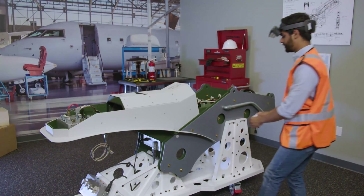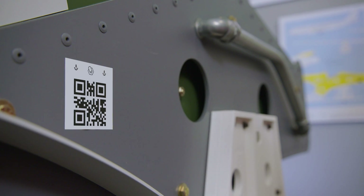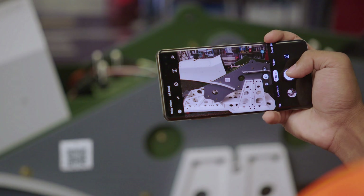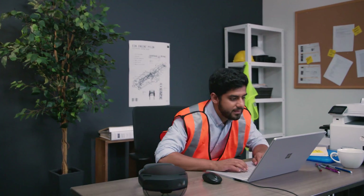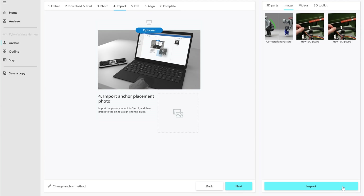Next, attach the anchor to a surface where the work will be done or in the assembly itself. For tips on where to place the anchor, make sure to review the Guides documentation. For the next step, it's a good idea to take a photo of the location to help the operator find the anchor. Back at your PC, go to the Guides app and move to the next screen in the wizard — you're ready to upload the photo.